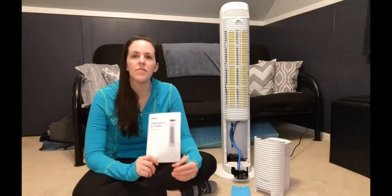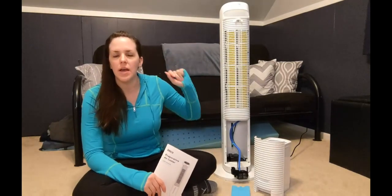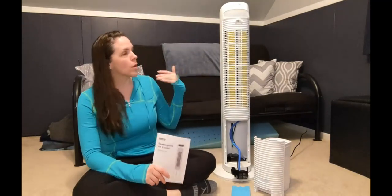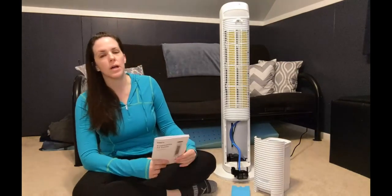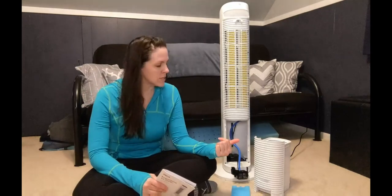Today I have for you this evaporated air cooler. It has a timer of 1 to 7 hours. It'll oscillate up to 80 degrees, or you can just keep it in one spot if you want. There are three different fan speeds, which I will show you once I turn it on.